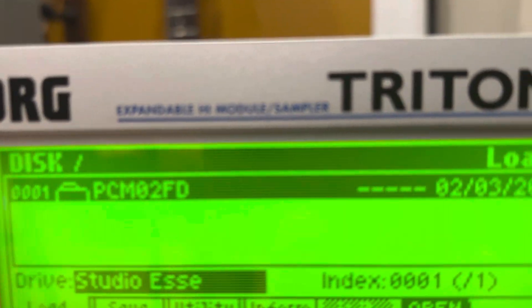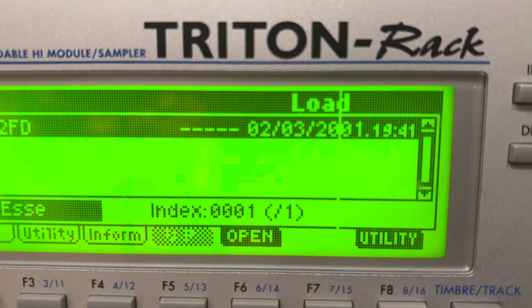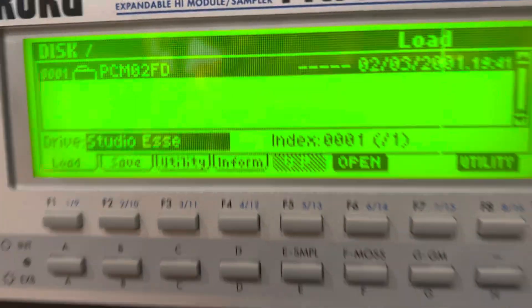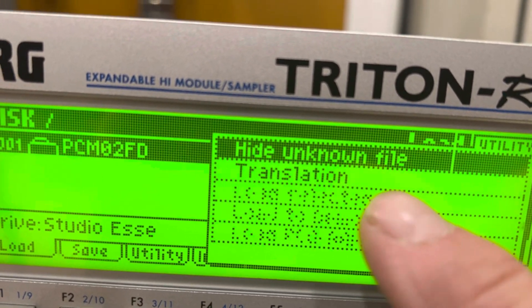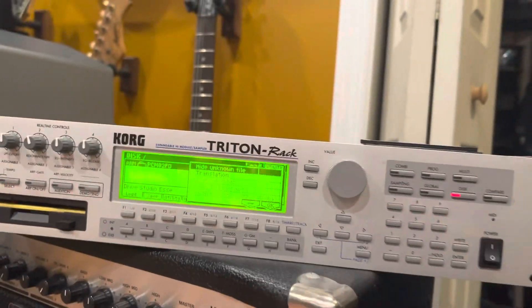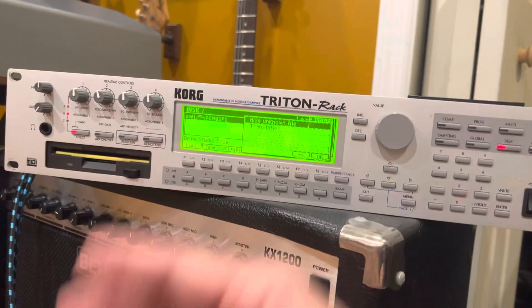There's nothing there — nothing there. So there's nothing for me to download in there. If I hit utility, I can't scroll down. Normally the next thing would be 'load selected,' but you'll notice it's not there — can't read that one. So that's what happens if you get a faulty card.